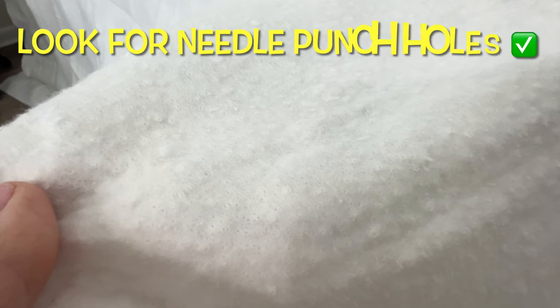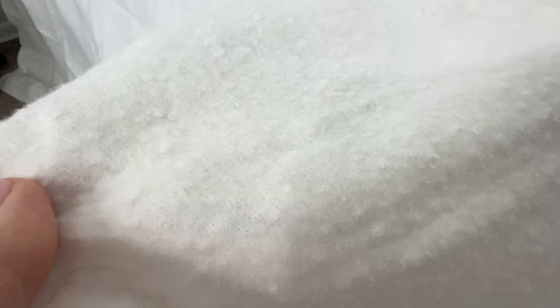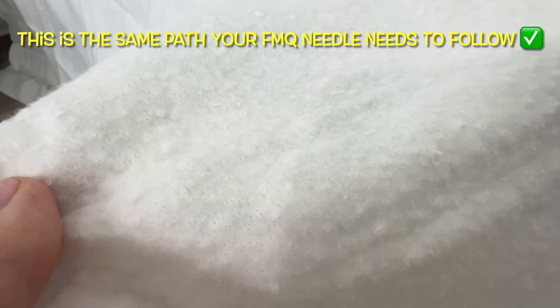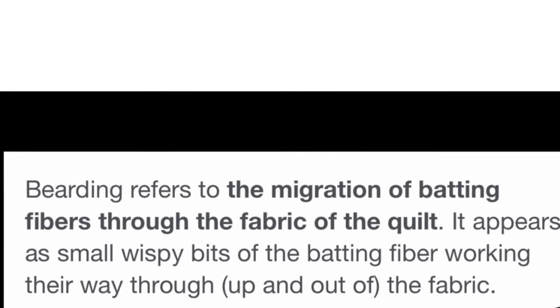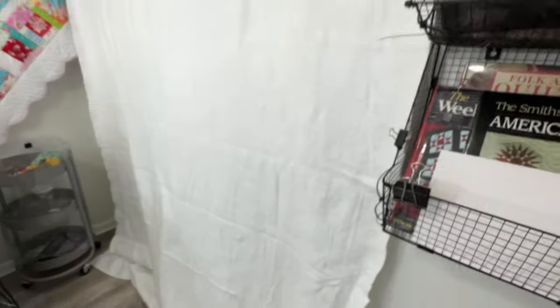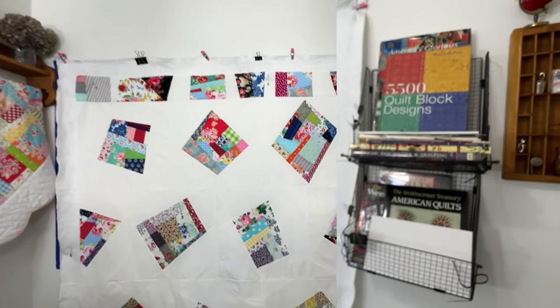Did you know there's a right and wrong side to your batting? If your batting has been needle punched, then you need to know the right and wrong side. Take a look at my cotton batting right here — all of those tiny holes are very visible. When they made this cotton batting, this is the needle hole punch path that their needle went. So when we go to free motion quilt, we need to make sure that our needle follows their same path. If we don't follow that same path, then something called bearding happens. So the holes on my batting are facing outward and I'm going to lay my quilt top right on top of that.